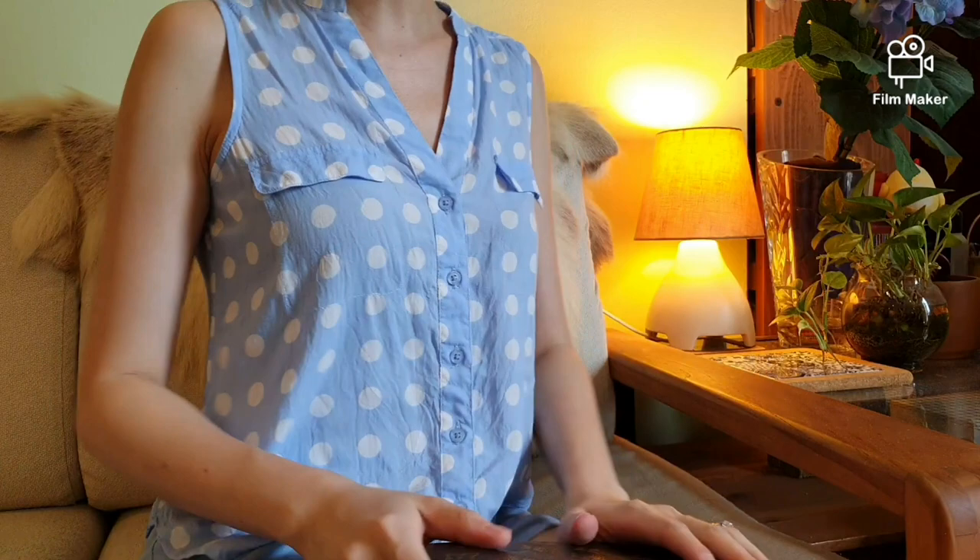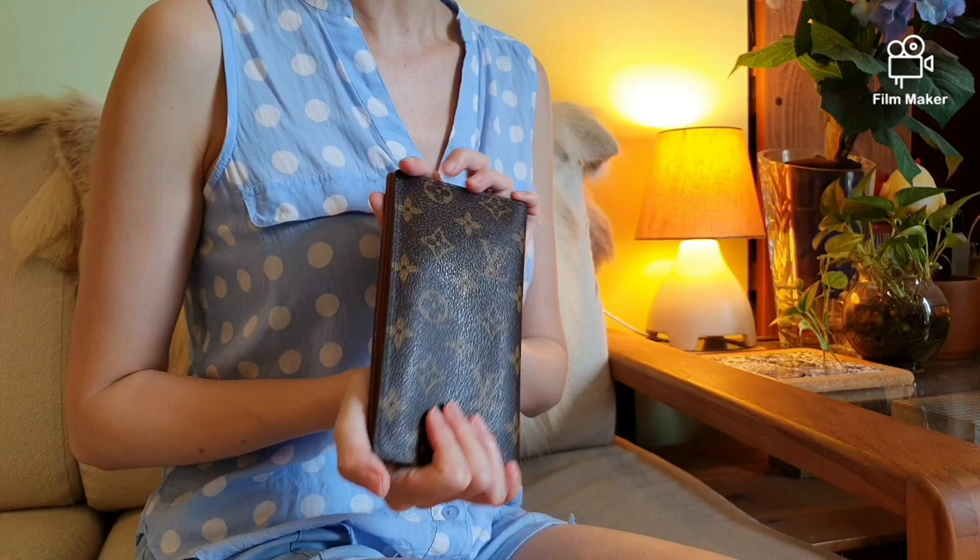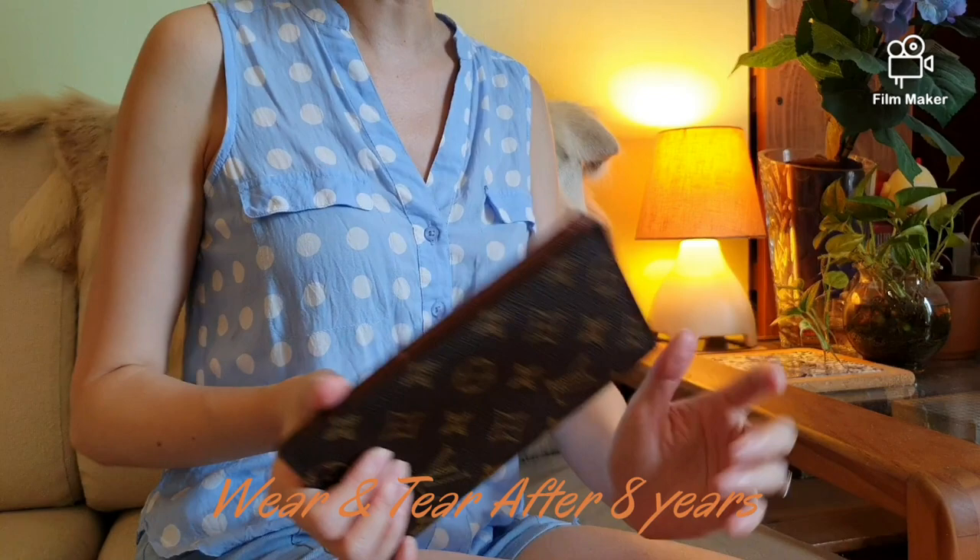Hi ladies! Today I will be reviewing my LV Monogram Wallet after 8 years of usage, and we will look into the wear and tear of this coated canvas SLG and come to a conclusion if Louis Vuitton is worth its value.